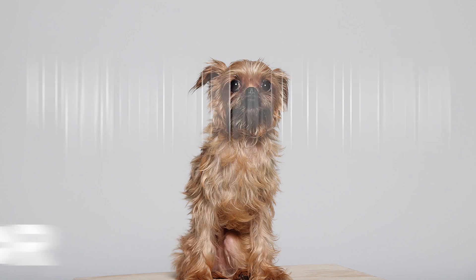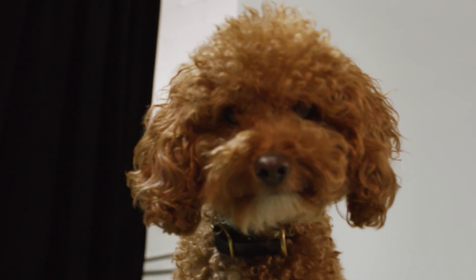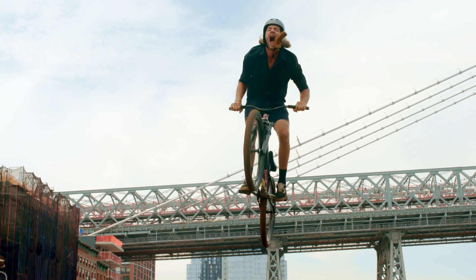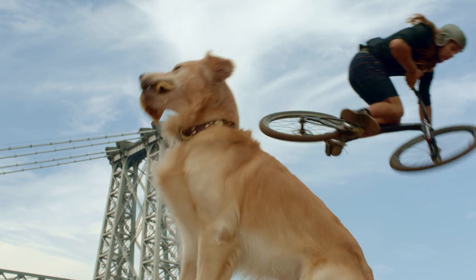When I hear 'shoot for greatness,' I think of capturing that perfect moment between a pet and their owner. With pets, a fabulous moment can happen in just a split second, and you need a great camera that can capture that. What shoot for greatness means to me is achieving more from photography — a lot of times the best moments in life are unscripted, and you have to be ready.